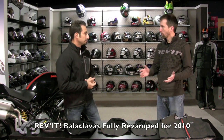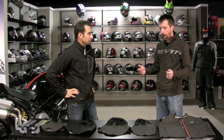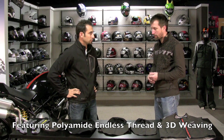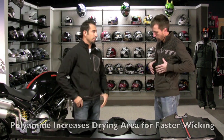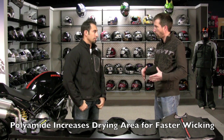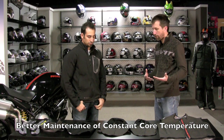We've completely revamped our collars and our balaclavas — they are available right now, using the polyamide Endless Thread, like in our base and mid layers. It improves the wicking and increases the surface drying area, so it pulls the moisture away from the rider faster, keeping the core temperature of the rider more constant.